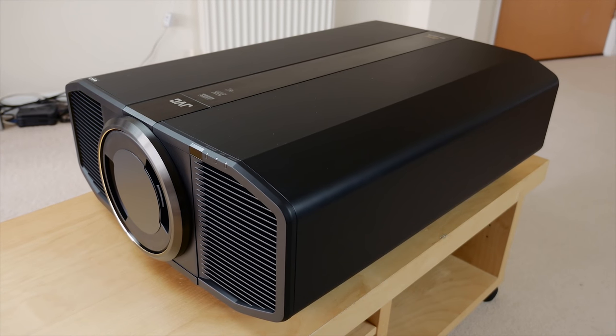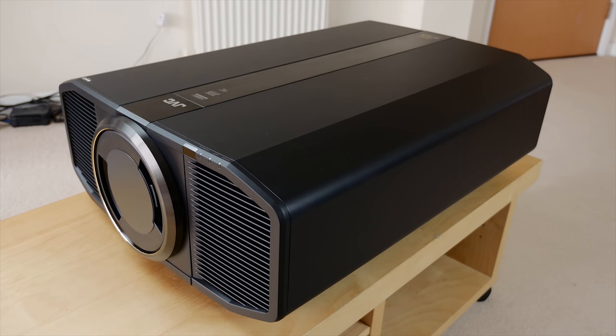The N5, N7, and NX9 are all still lamp-based. A couple of years ago the Japanese brand launched their Z1, also known as the RS4500, a 4K laser projector with true native 4K DILA devices, but that would set you back around £35,000. The N5, N7, and NX9 will be much more affordable to general consumers. The big story is that with lamp-based projectors JVC has finally joined the true native 4K bandwagon.